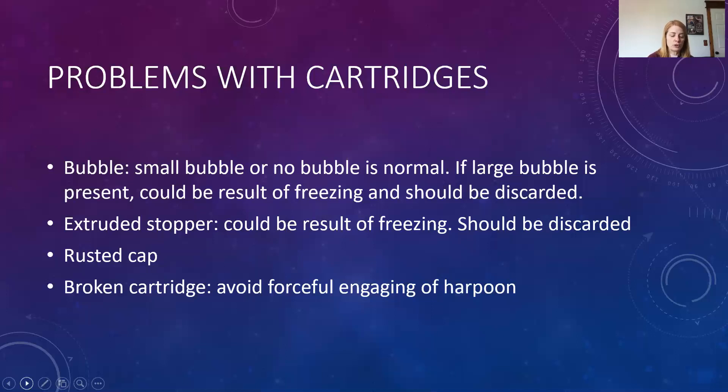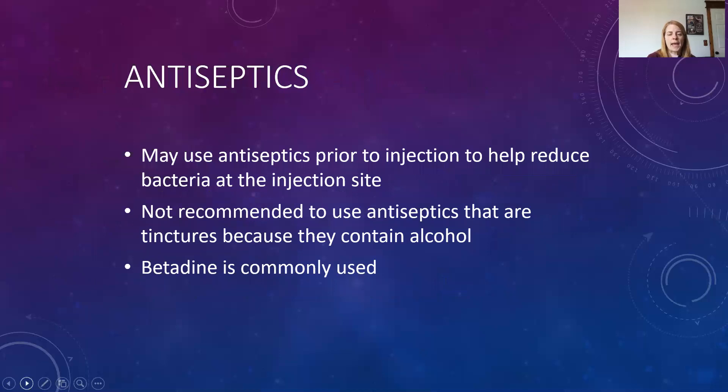To summarize cartridge issues: a large bubble or extruded stopper could indicate freezing — discard. An extruded stopper without a bubble could indicate it was put in disinfecting solution. Regarding antiseptics — similar to receiving a flu shot where betadine is wiped on the skin to reduce surface bacteria — we follow the WTW technique: wipe with gauze, place topical for one minute, then wipe with gauze again. It is not recommended to use tincture-based antiseptics because they contain alcohol, which can cause burning on injection.